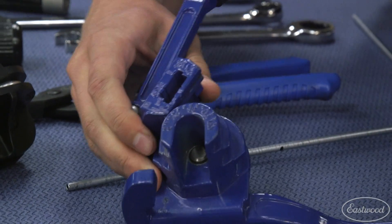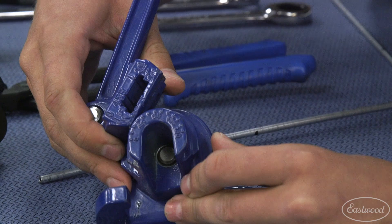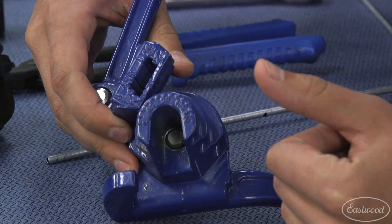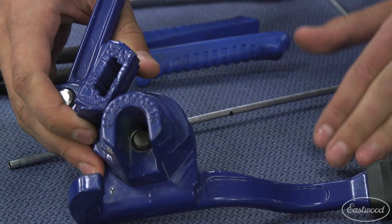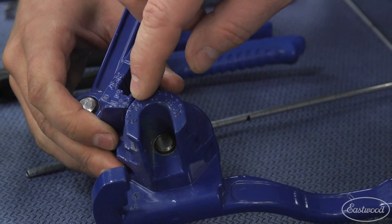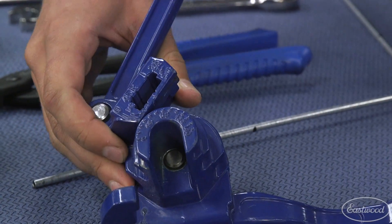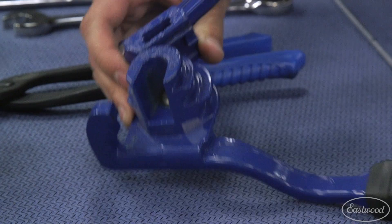What's nice about this tool is that it gives you marks on the side to tell you what degree you're at, so you can do a repeatable bend. Say you want to do a 45 and then flip it over and do a 45 to create an offset in the tubing — this will let you do that. You just bend it until the mark lines up with 45 or 90 or whichever you want. You can do up to a 180 degree bend with this tool.